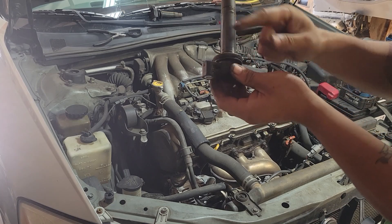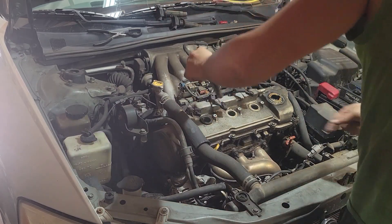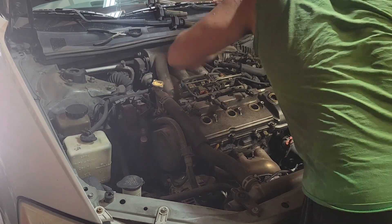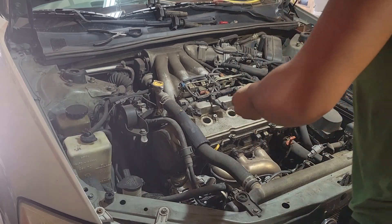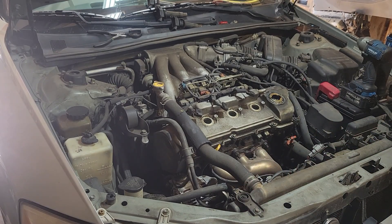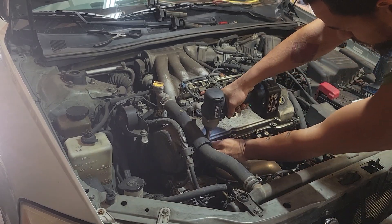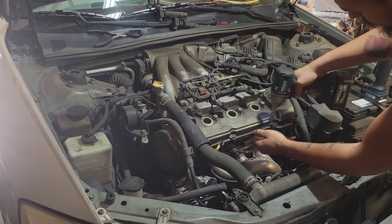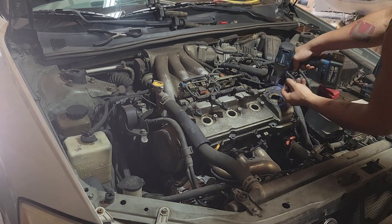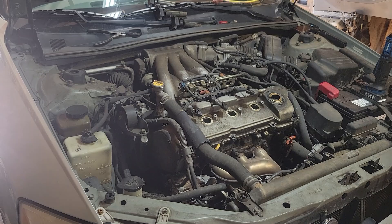The valve cover gasket set sometimes comes with the spark plug tube seals, sometimes it doesn't — make sure you pay attention. Now we're going to hit these little bolts, the studs all around the valve cover. Like I said, the front one is pretty easy; the back one is going to be a bit more work.